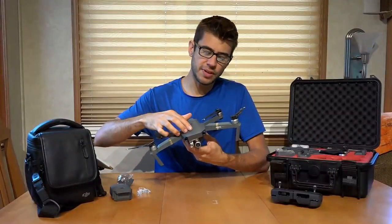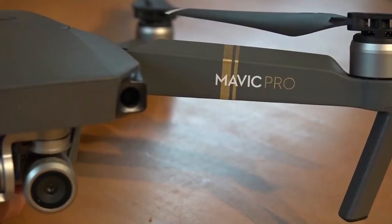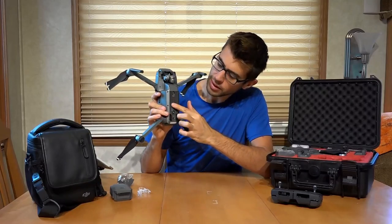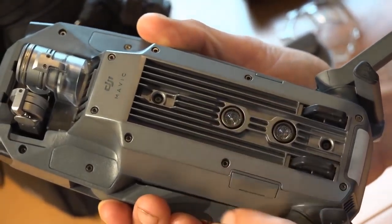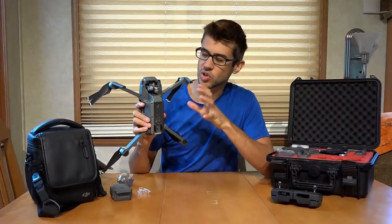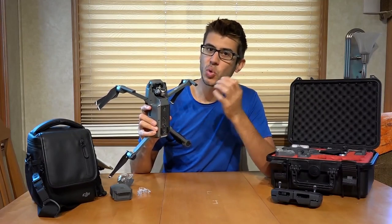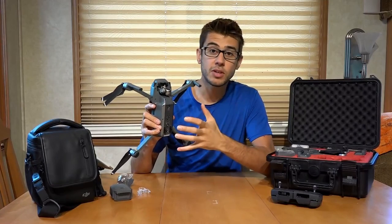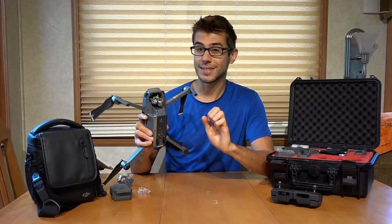The drone itself is mostly plastic, but it's relatively well-built — nice and sturdy feeling. The bottom is metal, and these fins are cooling fins, because this thing is basically a flying computer. There's a lot of computation going on, and it needs to cool itself as it's running a lot of electronic speed controllers to control the motors extremely precisely.